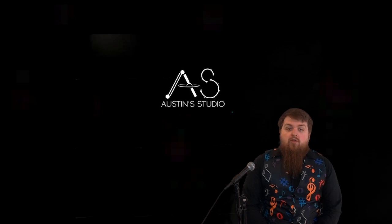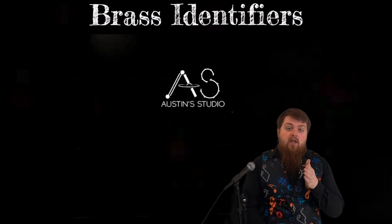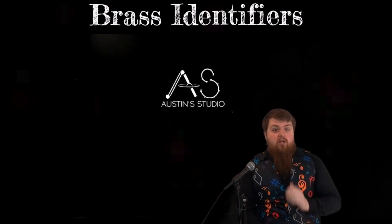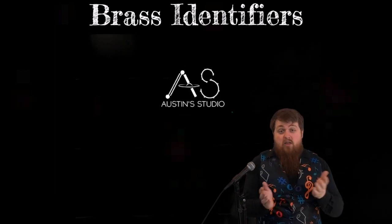Just like last week, I want to go through the five ways that we can decide and decipher whether an instrument is meant to be in the brass family or if it actually is a woodwind instrument. Just because you blow through it doesn't really tell us which one it's going to be in.